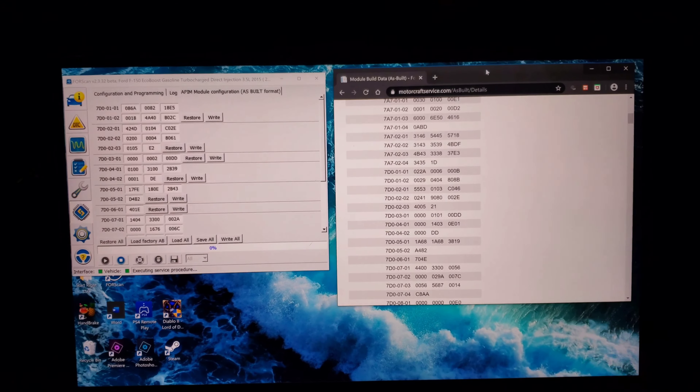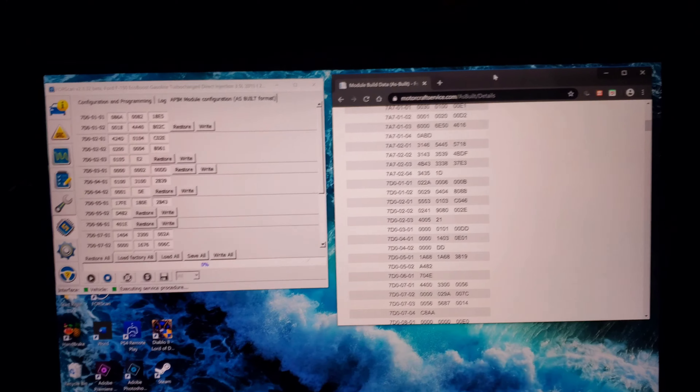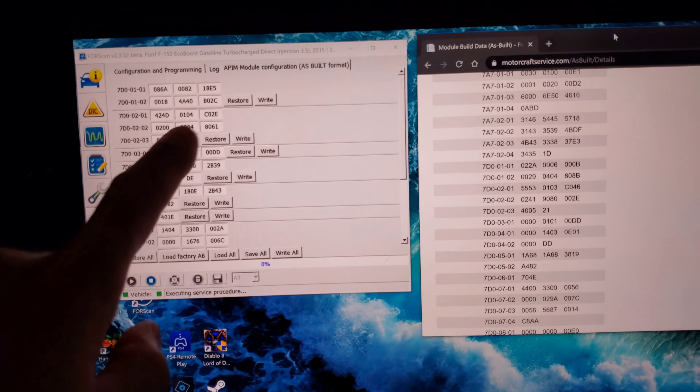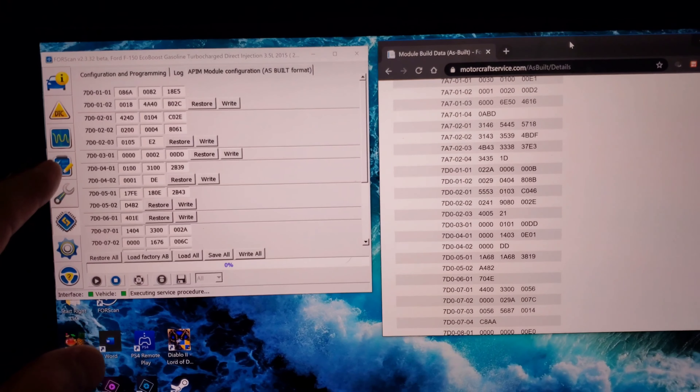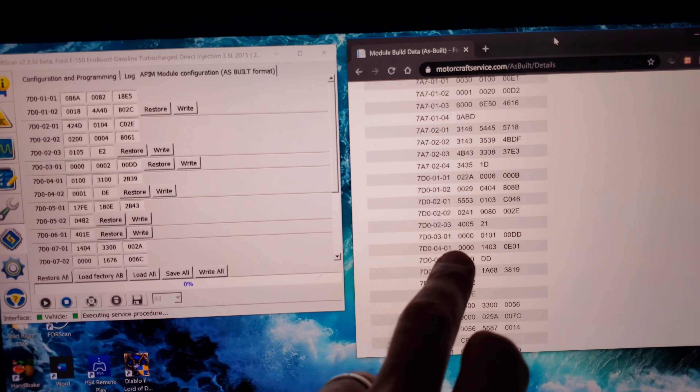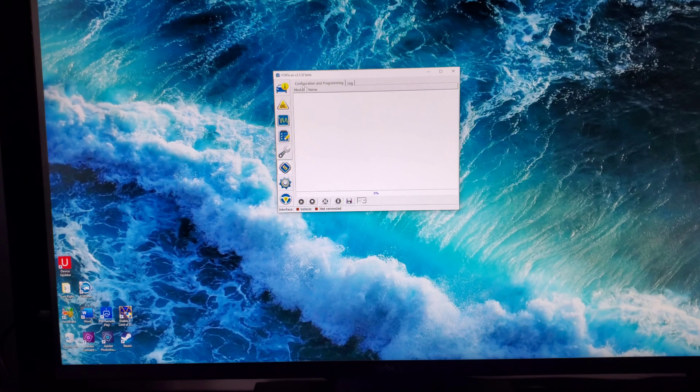I've got my as-built data pulled up in one window and Forescan running in the other. I clicked on the APIM module, the as-built format, and these all loaded up. Make sure you save your original - hit Save All, create a profile, save original. Now we're going to type in these values into this area. Most important thing is saving your original. If anything ever gets messed up, you just go to that website, type in your VIN, it'll load all your as-built data, and you just transfer it back. Just make sure when you're transferring the new values that you're copying the same lines and you should be good to go.